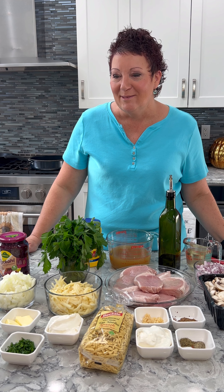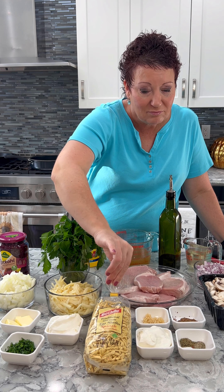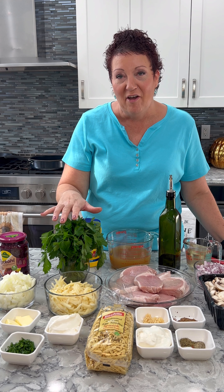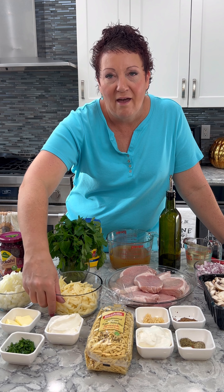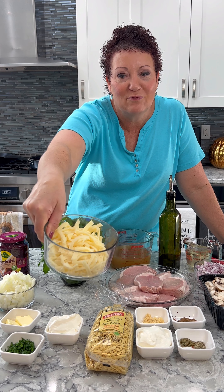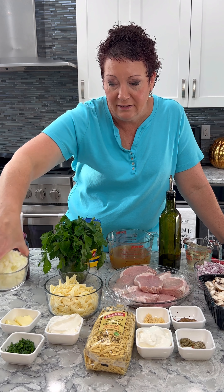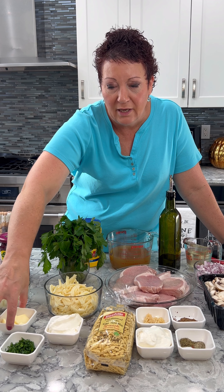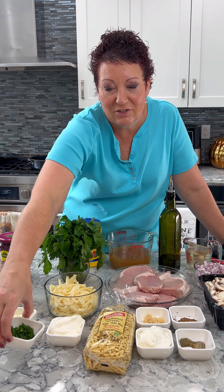So let's get onto the spaetzle. They bought me the spaetzle, which is a traditional German egg noodle — it's wonderful. I have a bunch of parsley that I'm going to chop up, eight ounces of reduced fat Swiss cheese, one small onion diced, two tablespoons of butter, a half cup of reduced fat sour cream, and a quarter cup of chopped chives.